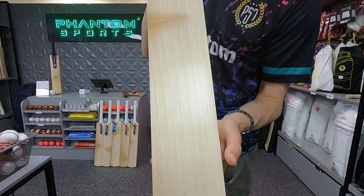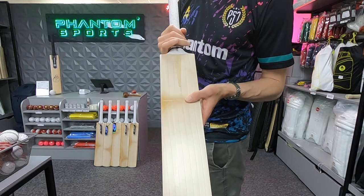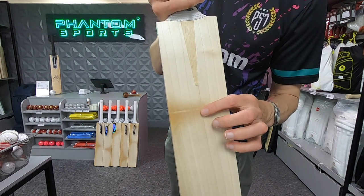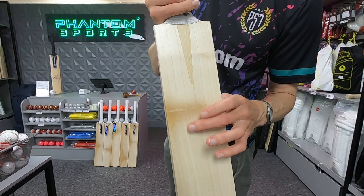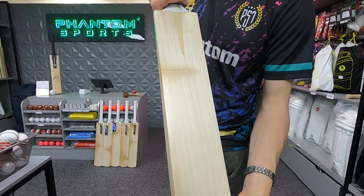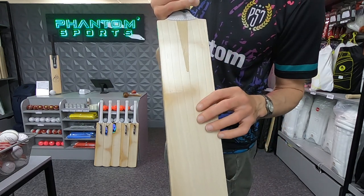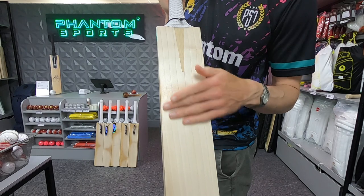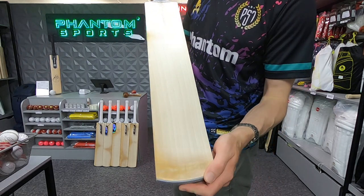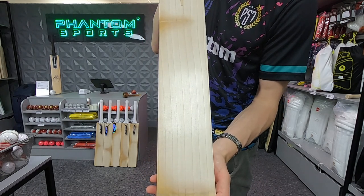To me it's quite admirable that they can offer it stickerless because a lot of other brands would be wanting to cover up butterfly stains with stickers and perhaps make it seem like a higher grade bat than it actually is. But in this case Phantom will show you absolutely everything — they're completely transparent, which I think is great. If you were to order this bat you'd probably just cover that butterfly with the sticker anyway, but of course you have it here on the toe.